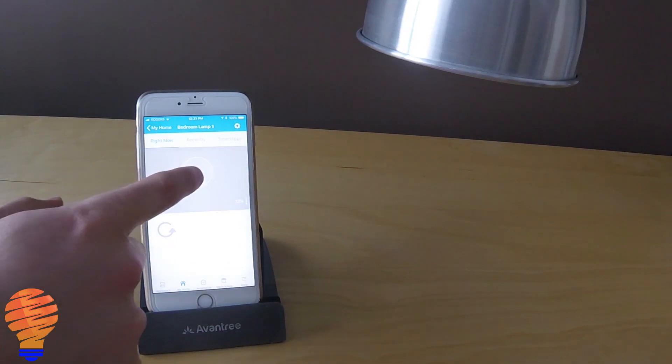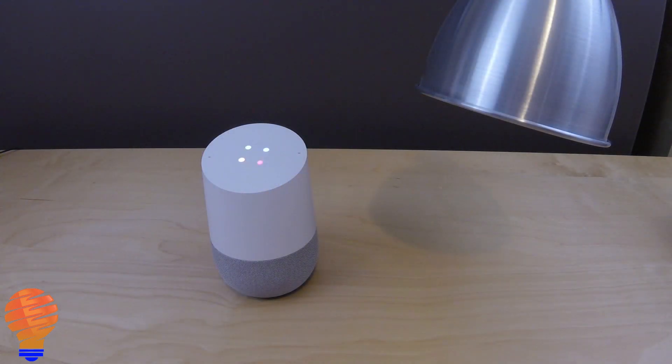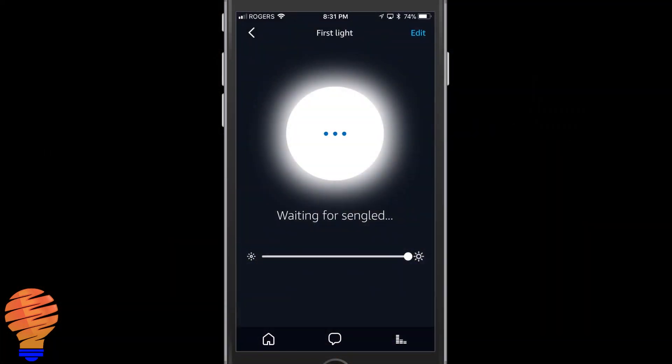It's not a real easy question to answer, so I just wanted to put together a quick little video. Which hubs can you use with your Sengled Element bulbs? And really this goes for most Sengled bulbs in general.